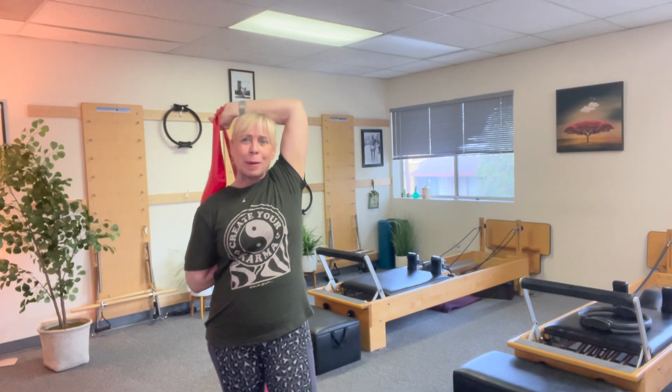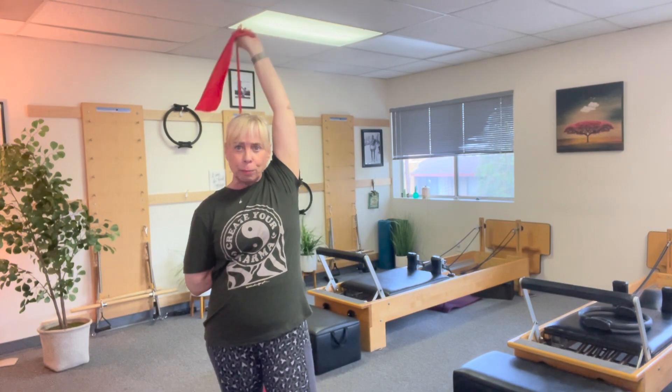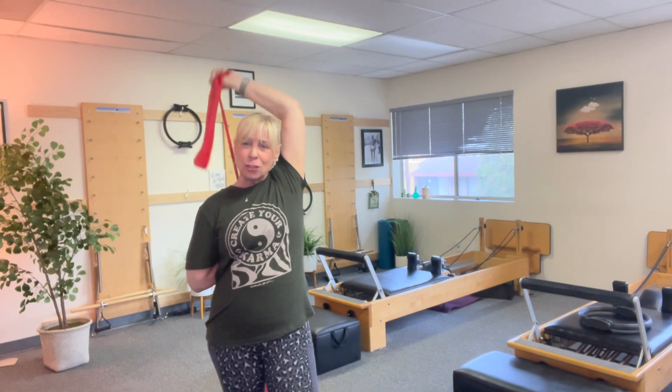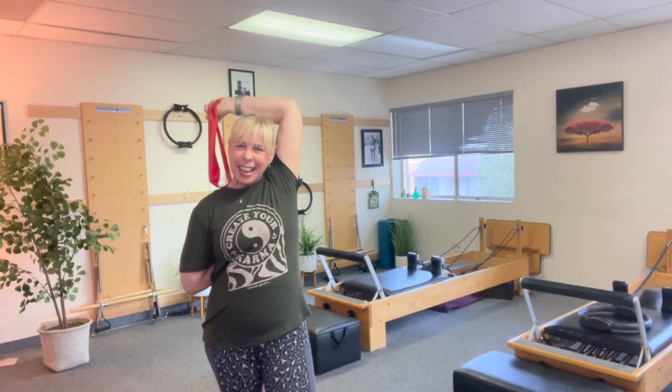Great exercise. We're gonna do about 10 of these, and down. Now I'm gonna go a little faster. Press, two, three, four, five — now you're gonna start to feel it, starting to fatigue — eight, nine, and 10, and down.